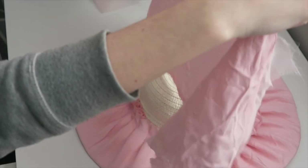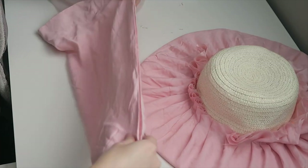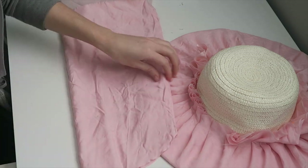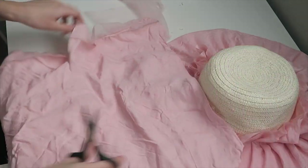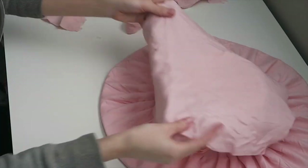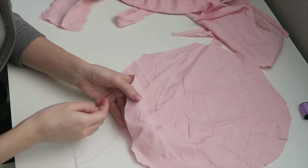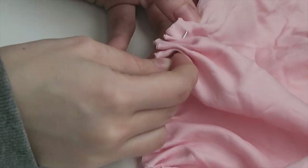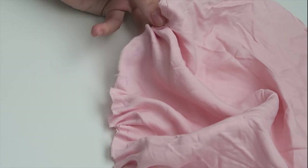Now we need to cover the top of the hat. I just draped the fabric over it, measured approximately how much I need, made some markings, and cut out a circle. With a needle and thread I'm going to make a gathering stitch all around the edges of the circle so I can gather it at the very end and make it fit the top of the hat.